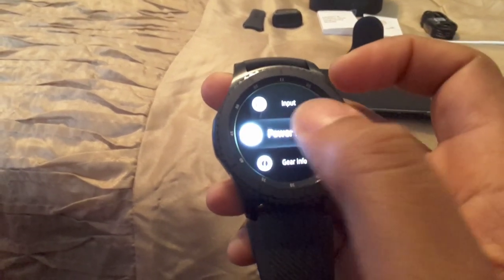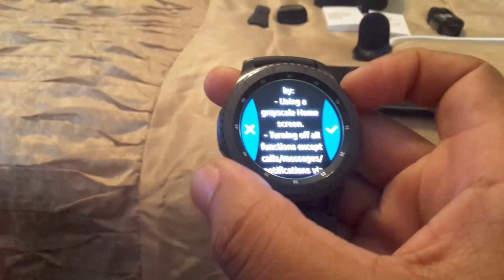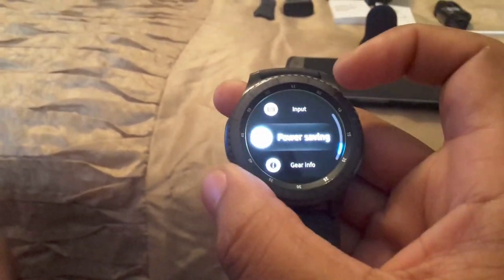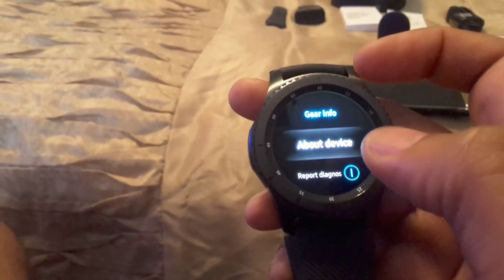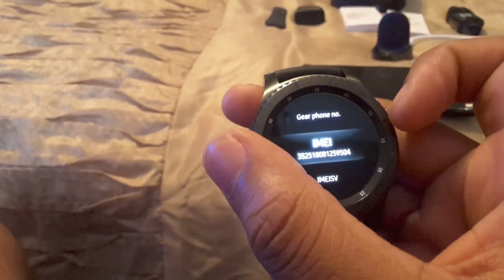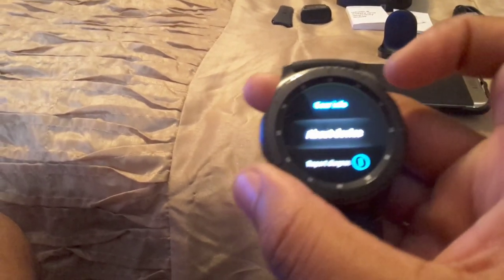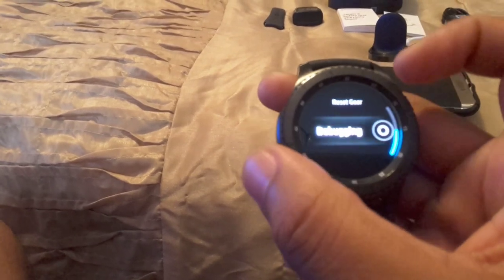You've got Power Saving Mode — I'll just charge my watch rather than worry about that. You've got Gear Info and About Device with all that good stuff, IMEI and everything. Report, diagnose, reset gear, and debugging. If you want to connect a new phone you can do that.